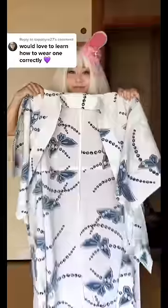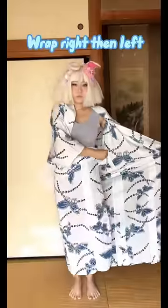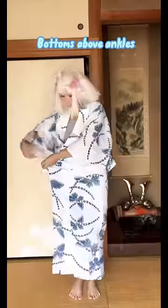I'm going to show you how to wear yukata. Are you ready for this? Right side, then left side. Make sure the bottom is right above the ankles.